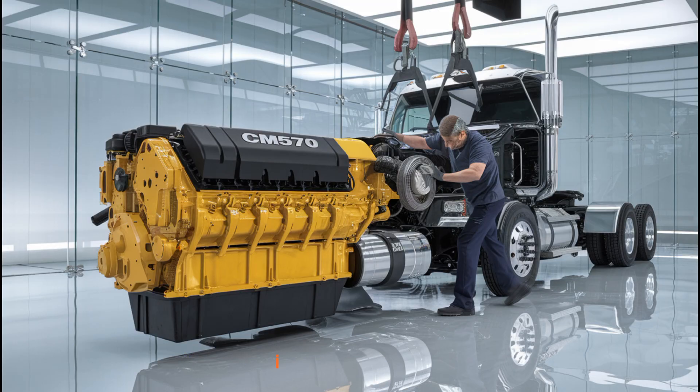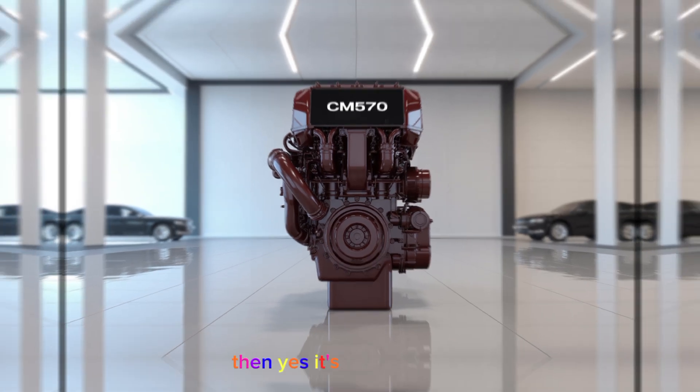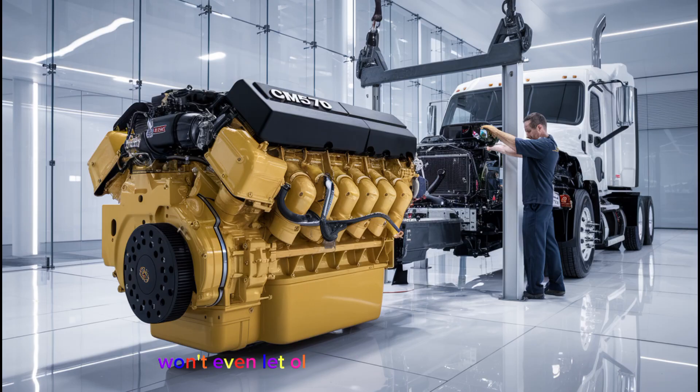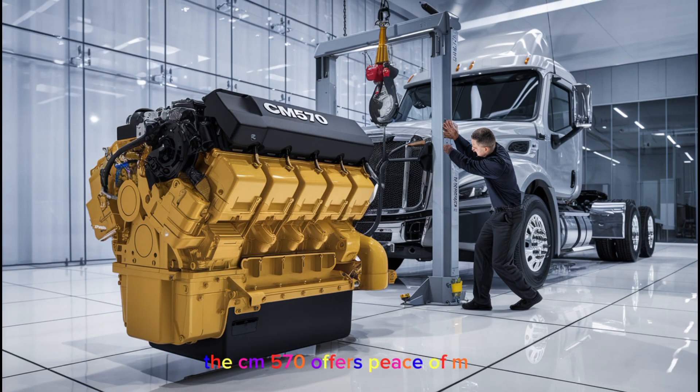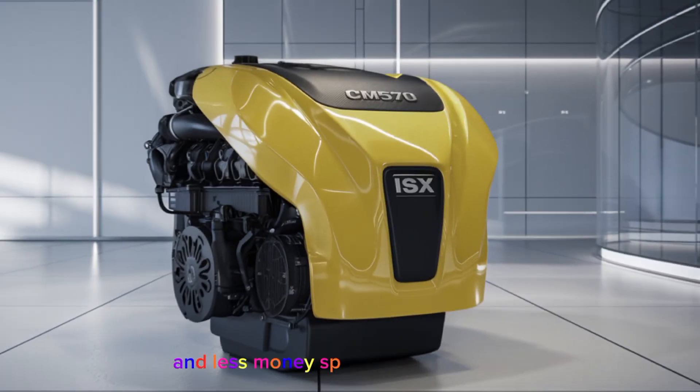You might be wondering: is the ISX CM570 a good choice in today's market? The answer depends on your goals. If you're an owner-operator who values simplicity, mechanical reliability, and less downtime from emissions systems, then yes, it's a solid choice. But if you're trying to stay California compliant or need a truck that meets modern EPA standards, this engine won't cut it. Some fleets and shippers won't even let older engines on their loads due to emissions restrictions. For long-haul independent drivers running coast-to-coast, though, the CM570 offers peace of mind — you're not constantly worried about DEF pumps failing or the DPF clogging up. It's easier to troubleshoot, cheaper to fix, and has fewer computer-related gremlins, meaning more time on the road and less money spent at the dealership.